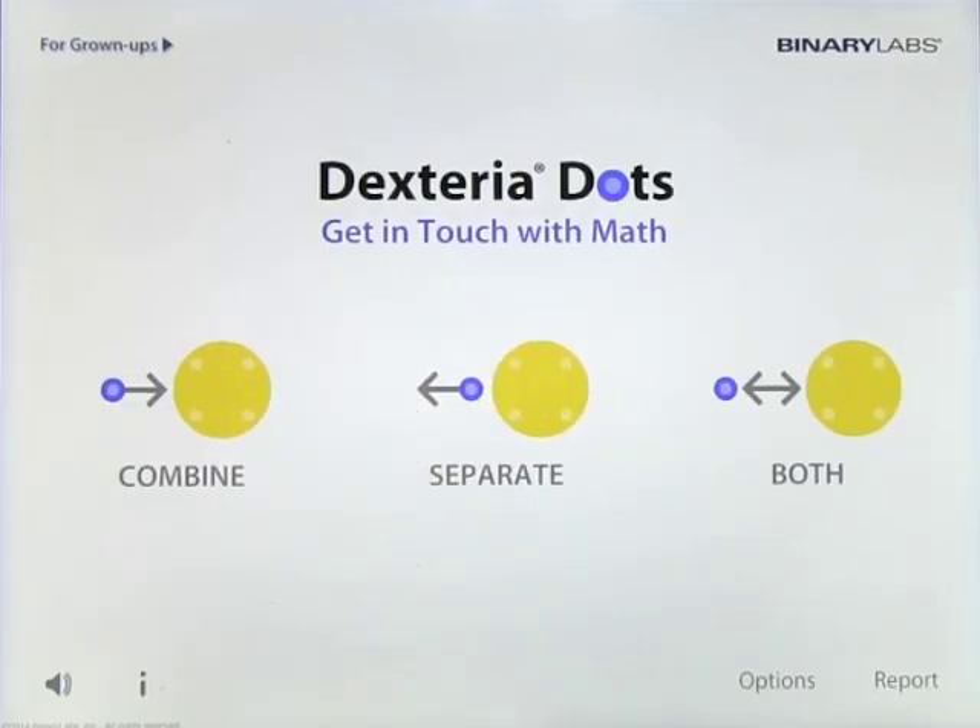Check it out — it's called Dexteria Dots: Get in Touch with Math, and I highly recommend it. It's a very addictive way for kids to come back and learn math through play, and it's a lot of fun.